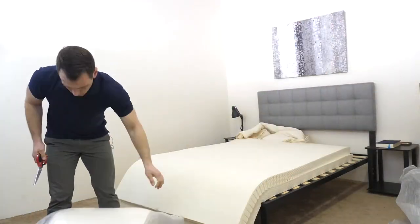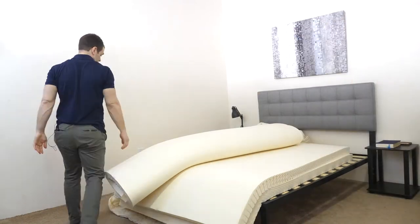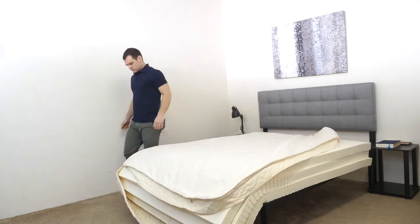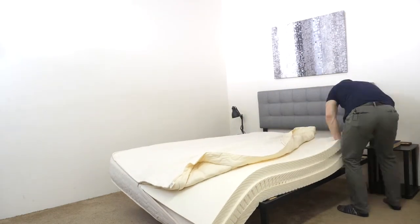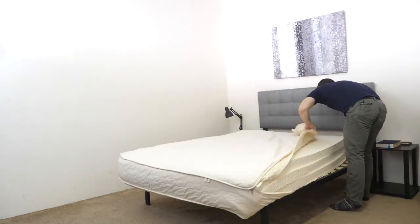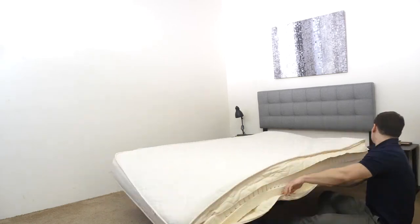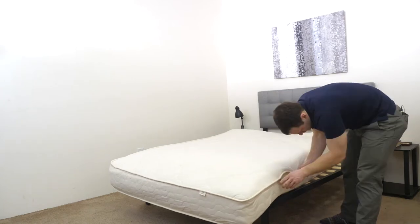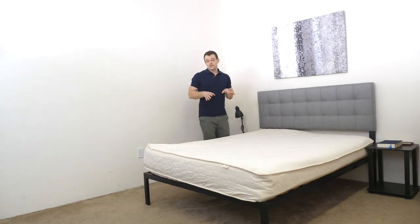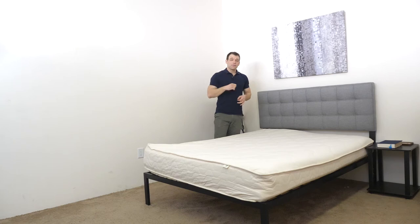Let's get started. All right, and that's set up. It took me just about 15 minutes. Spindle does recommend that this is a two-person job. As you can see, I will need to adjust it a little bit, but check back in for my upcoming review.